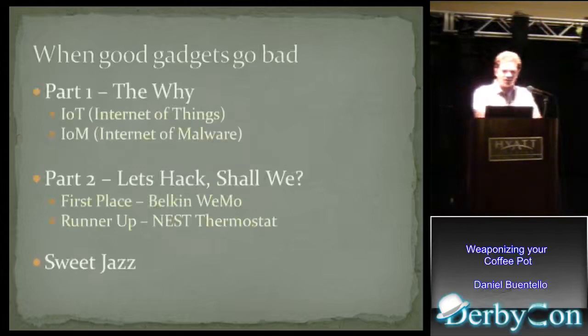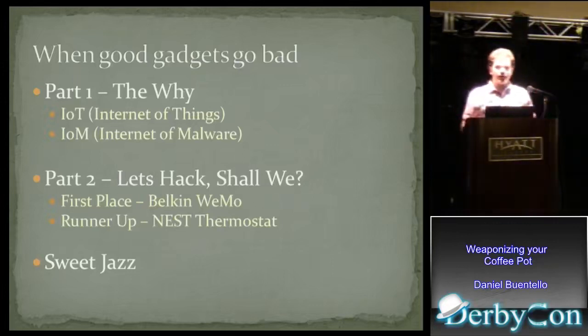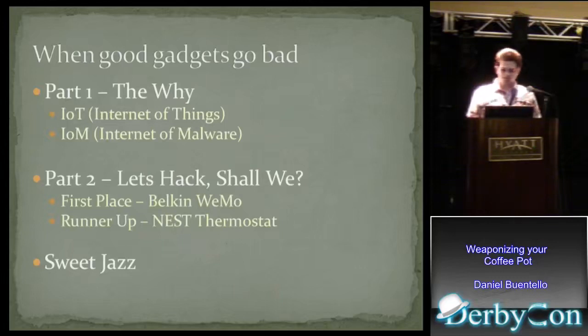Let's go over the agenda. There are two parts. The first part is kind of like why I wanted to do this or how this all started out. That's going to be split into two parts: first, we're going to talk about the Internet of Things, and then something I like to call the Internet of Malware. The second part is going to be more technical — embedded system hacking.